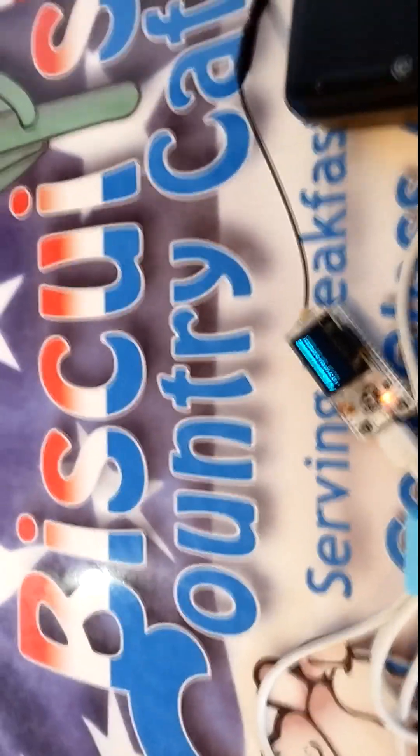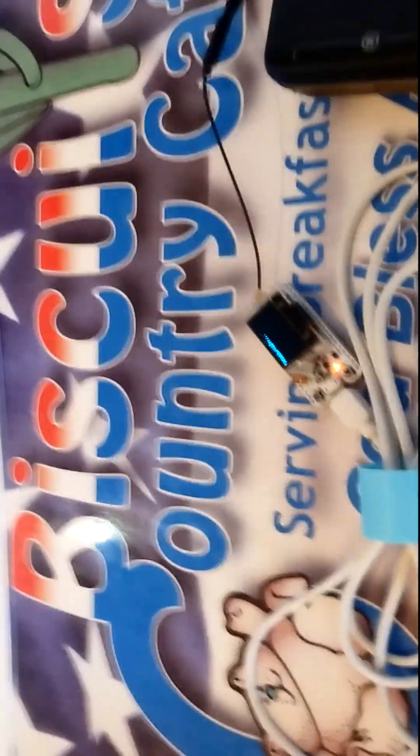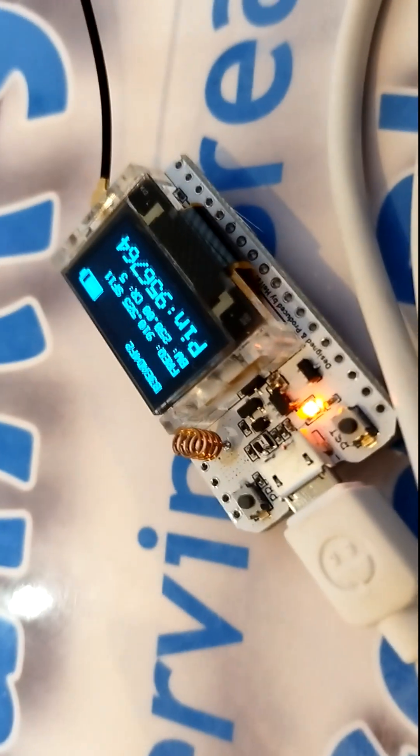Hi, welcome back. I'm at Biscuits Country Cafe in Tucson, Arizona, and I brought along a Heltec V2 running MeshCore.